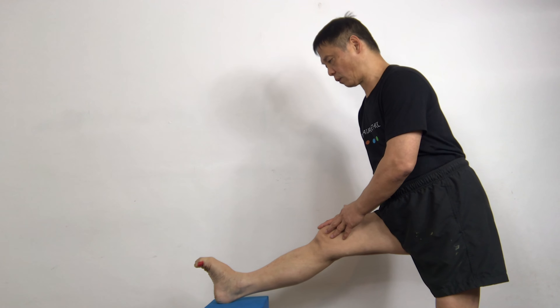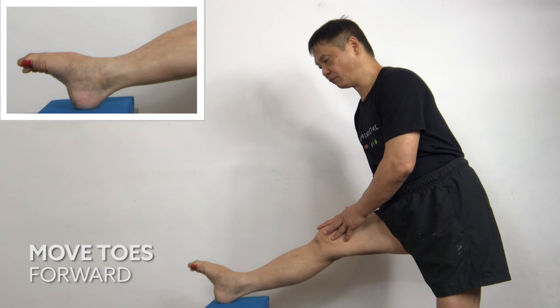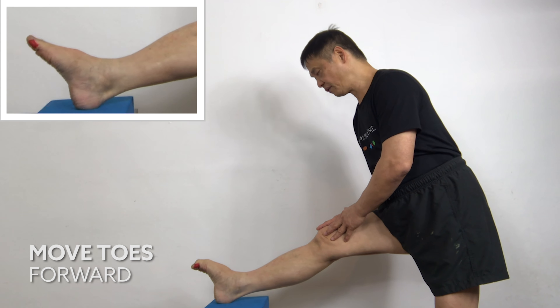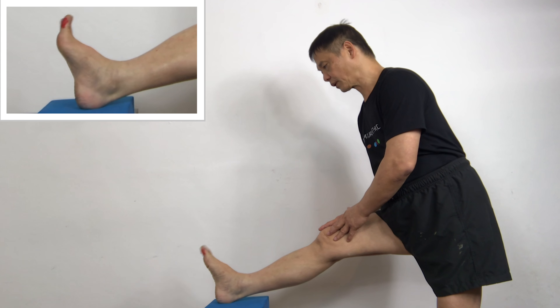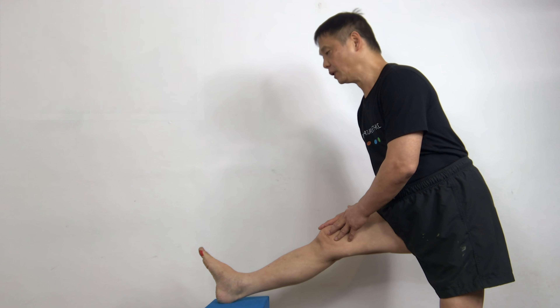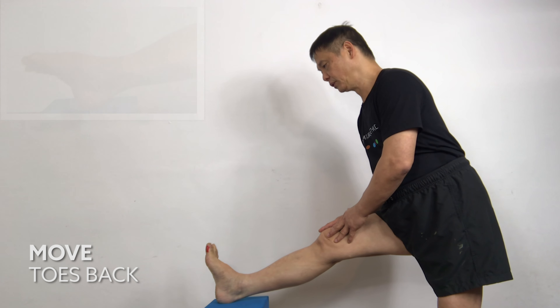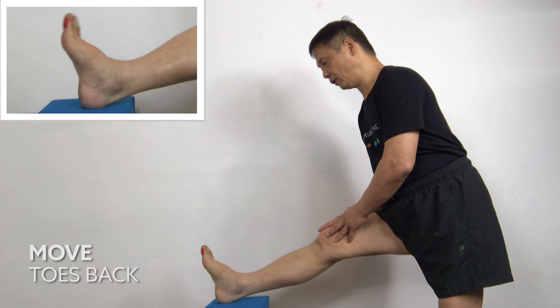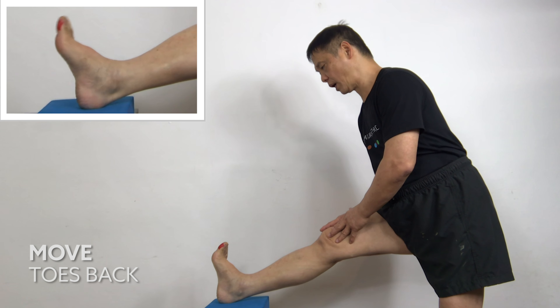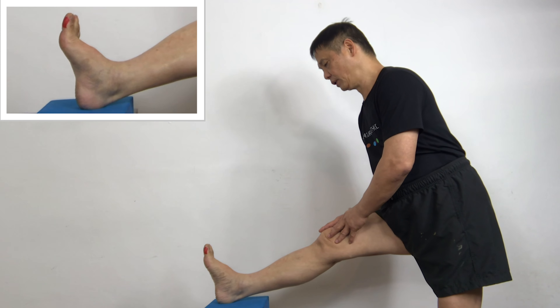Move your toes forward down — one, two, three, four, five. One, two, three, four, five. Move your toes back — one, two, three, four, five. Five — one, two, three, four, five.